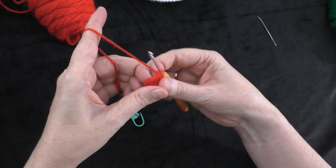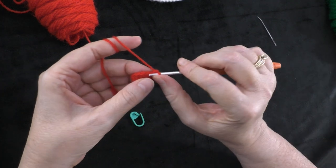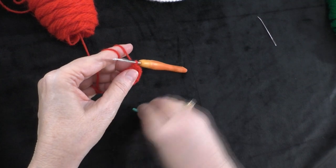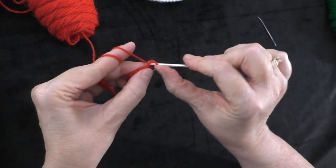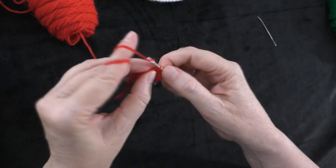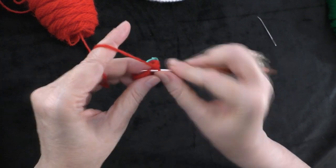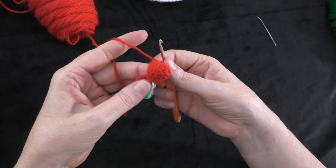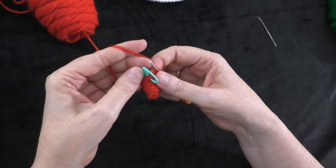Going on to round six: two single crochets in the first stitch, and then one single crochet in the next six stitches. So two single crochets — one and two — put our marker into the first of those two, then one single crochet in each of the next six stitches: one, two, three, four, five, six. Repeat: two single crochets in the next stitch, then one single crochet in the next six stitches. At the end of round six you should have sixteen stitches around.